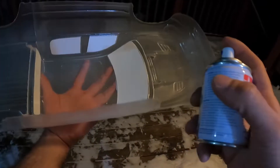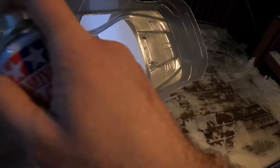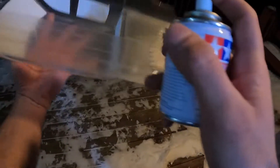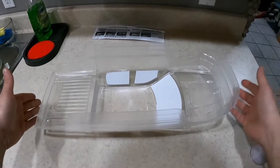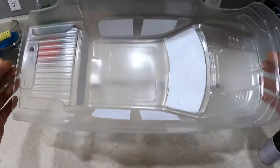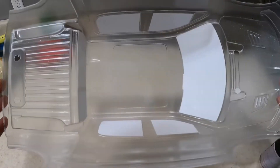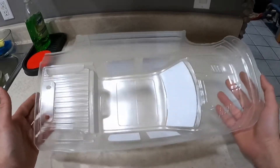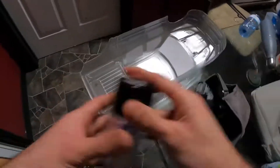All right, so 15 minutes has gone by and we're going to do the second coat now. Our first sparkly coat is on — I don't know if the camera can show you that, but it's on. Now we're going to go in with our color black, and it's been about half an hour drying. Round two — black coat.